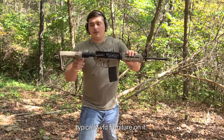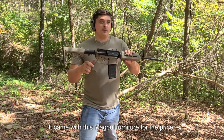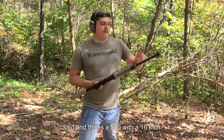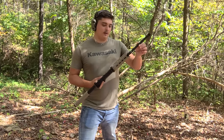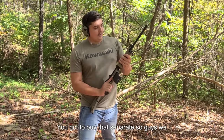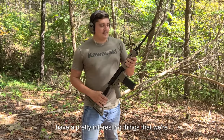It's got the FDE furniture on it — it came with Magpul furniture for the price. The actual build kit itself was $299, and this is a 5.56 with a 16-inch barrel. It does not come with a magazine — you have to buy that separately.